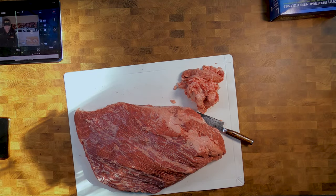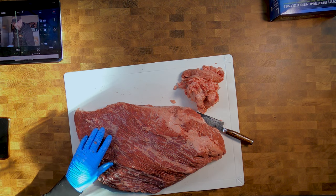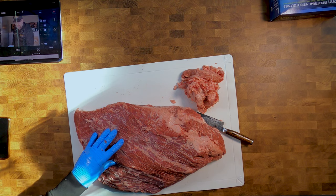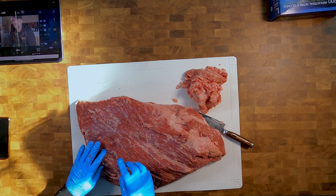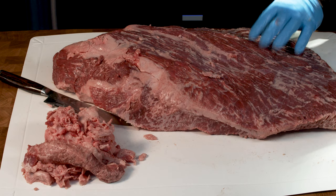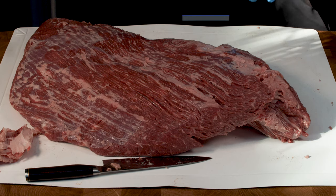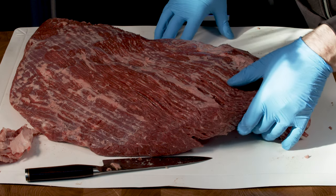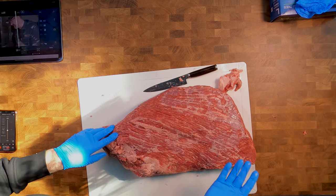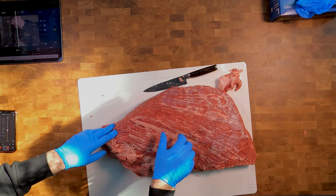If this was for a competition I'd spend a lot more time cleaning this up, but what I'm doing with this is it's going to be in another video which is a pastrami video. There should be a link for the pastrami video down in the corner. I've seen different ways of actually doing this separation and I've seen it done starting at the other end of the point and then rolling it up as you go along. This time I'm going to start from this top end.